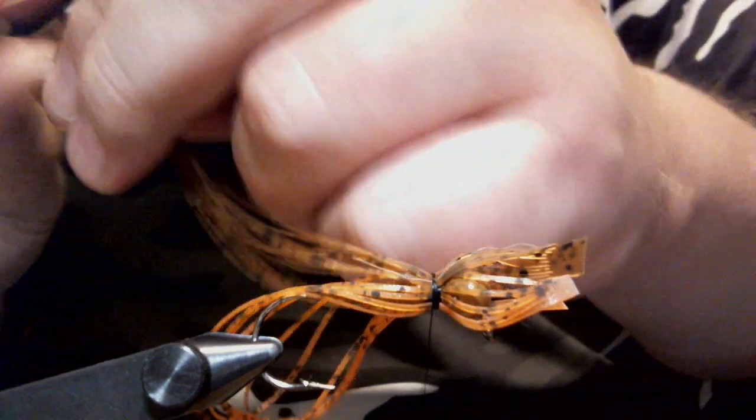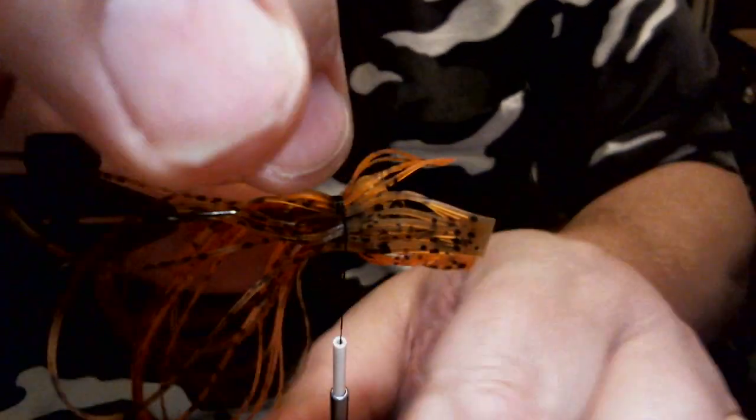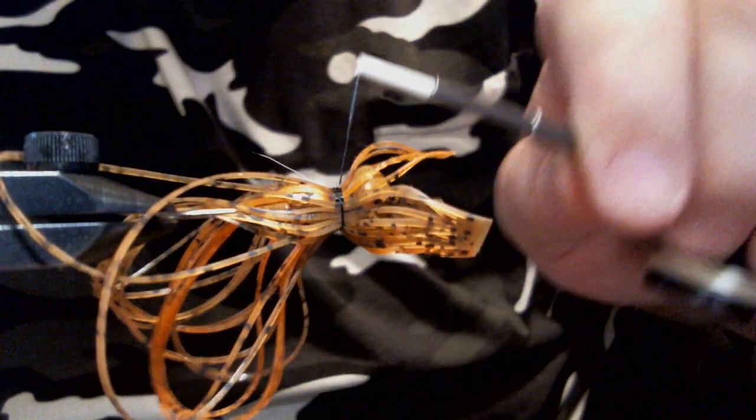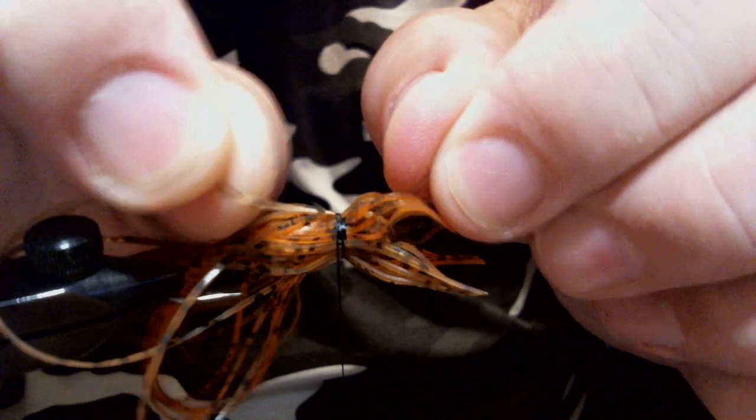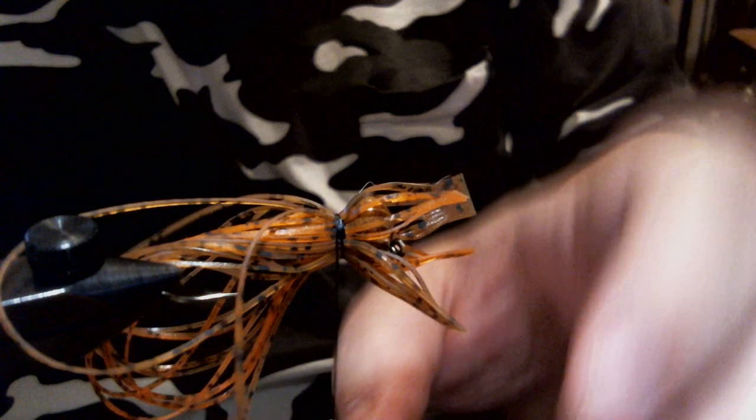So we're going to tie in the first part of it there and fold the tab over, then tie in the other part. Just make a wrap or two — just enough to hold your silicone, as always.